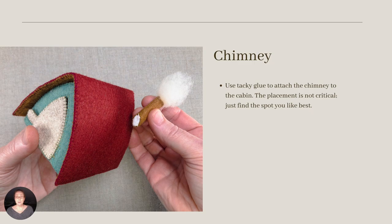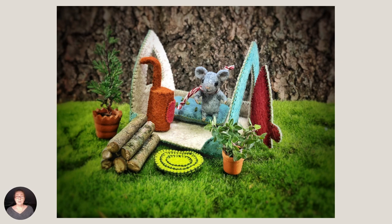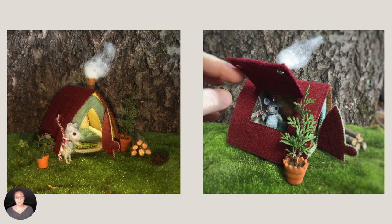Give the glue some time to dry and your mice are ready to move in. My mouse is all moved in and ready to welcome friends for tea and cheese. Little ones will love to pop the roof from its magnetic closures and play mouse house. You can open one side only or remove the roof completely. It's fun to light the interior with a small LED dollhouse light. And I keep thinking I want to devise a pulley for the roof window, or maybe find the perfect twig to prop it up now and then.